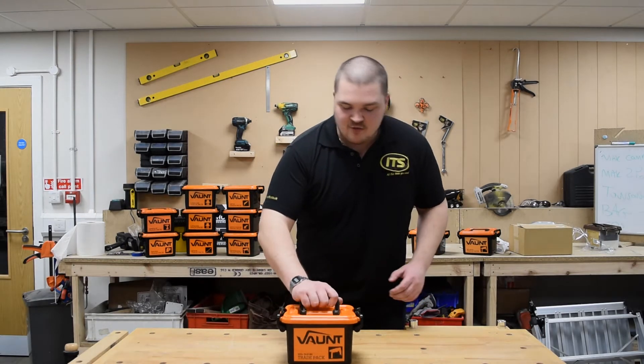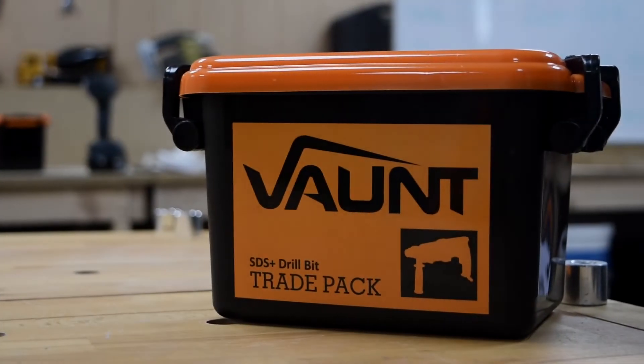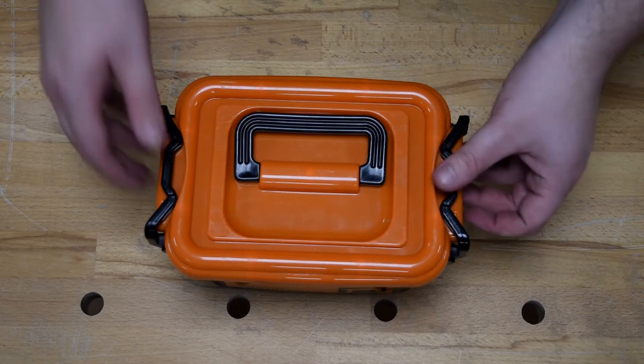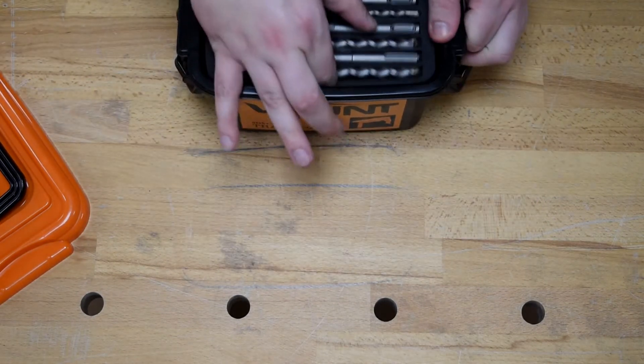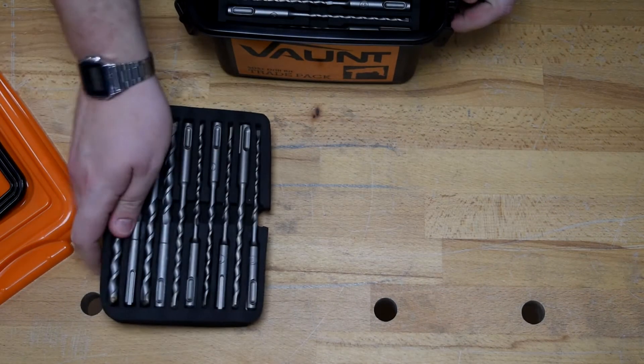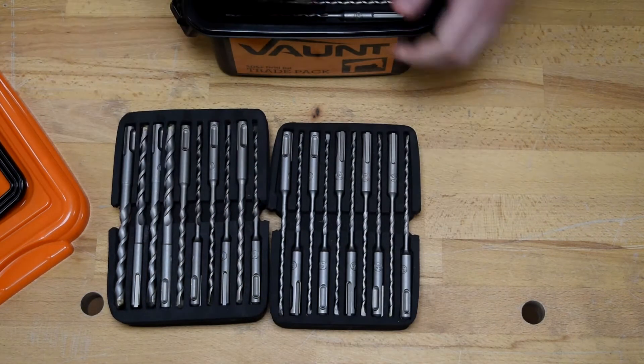Here we have the Vaunt 30 piece SDS+ drill bit accessory tray pack. Taking a closer look into this tray pack, we've got a huge range of SDS drill bits ranging in sizes from five mil all the way up to ten mil.